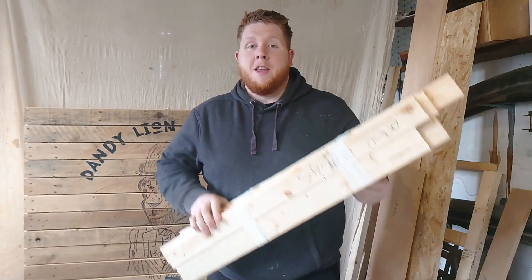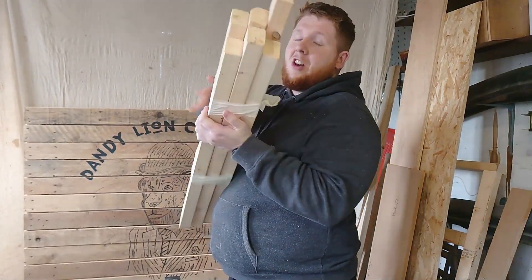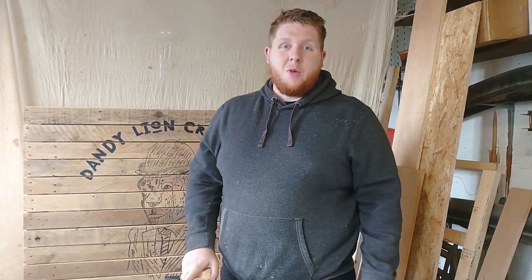So first of all, let's square off this wood. I had a long round piece for a project that hasn't yet happened, but no reason not to use it now.